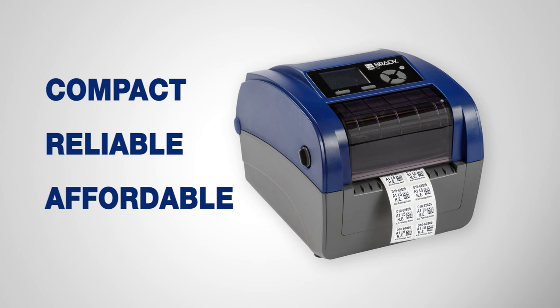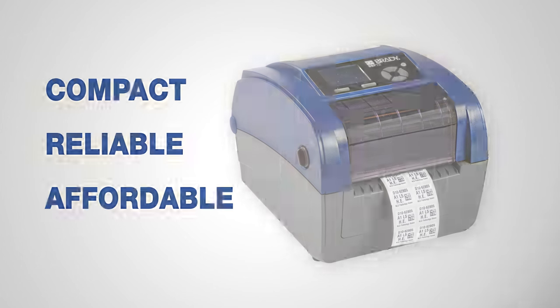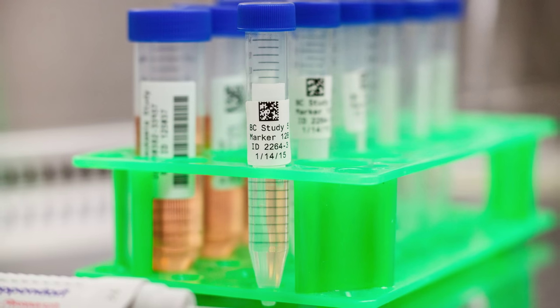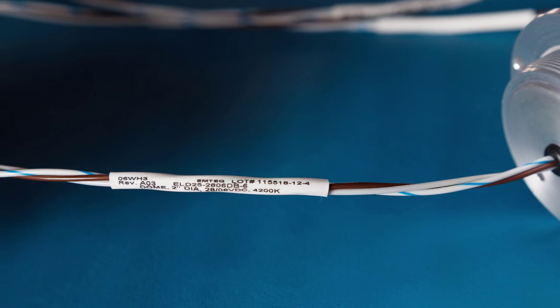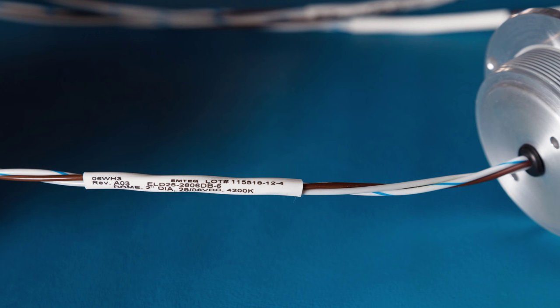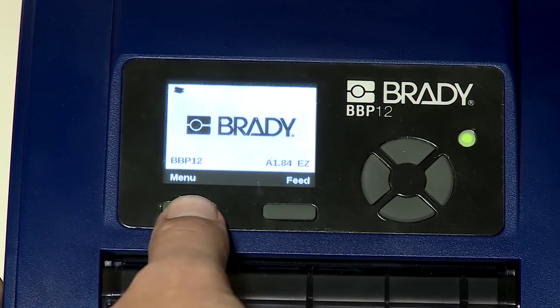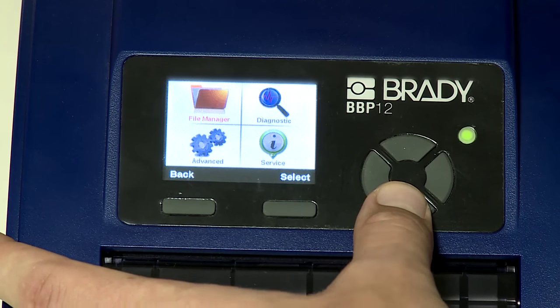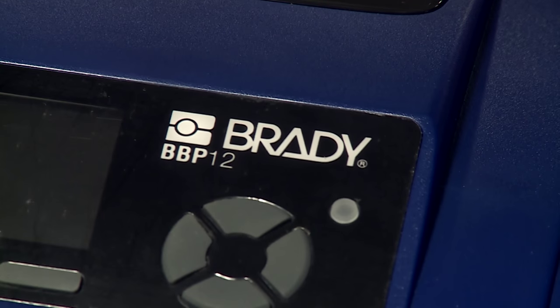The BBP12 printer is an entry-level benchtop label printer for cable, component, product, and laboratory sample identification. With its high-quality 300 dpi print resolution and intuitive user interface featuring a full-color LCD display, the BBP12 printer is a great value.